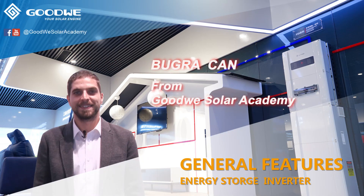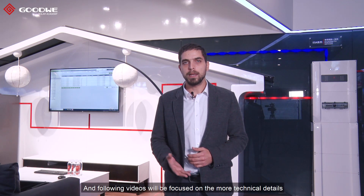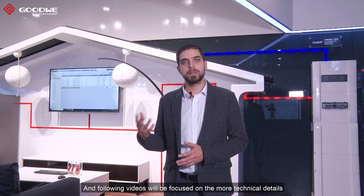Fasten your seatbelts — you are about to learn everything about storage inverters in 5 minutes. Hi everyone, I'm Uracan from Goodwill Solar Academy. It's been a while since our last video. We at the Academy thought it would be good to start a series of videos about storage systems. So in this first video, I'll introduce our storage inverters, and following videos will be focused on more technical details.